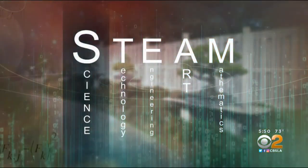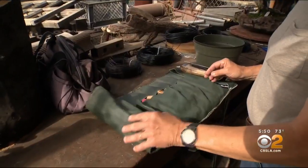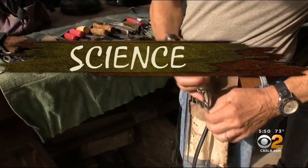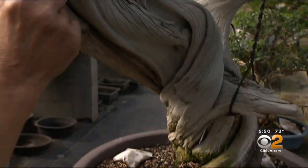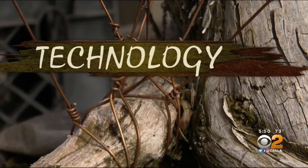When it comes to STEAM disciplines, Ted says maintaining bonsai uses all of them. Every aspect of the STEAM concept we touch on every day. The science aspect — learning how to grow plant material, how to care for it, how to deal with pests, how to deal with diseases, the nutrients. There's a lot of technical aspect about what we do.